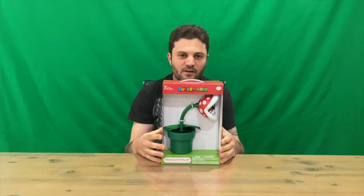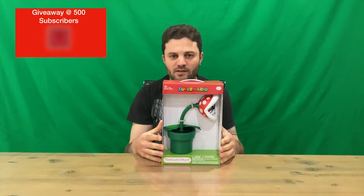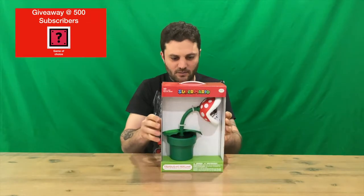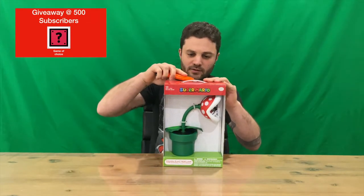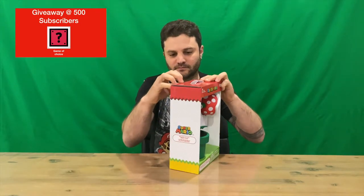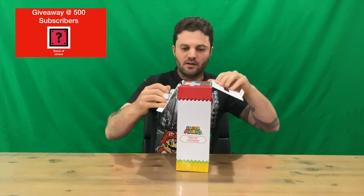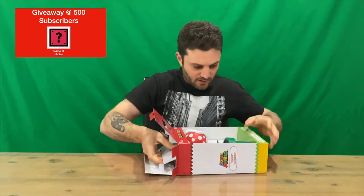Hi guys, welcome back to the channel. Today I'm going to be unboxing the Super Mario Piranha Plant desk lamp. We'll get right into it — as you can see, I've got the Piranha Plant there in the front. Thanks for the new subscribers, guys — over 400 now, nearly up to the first giveaway for the channel.